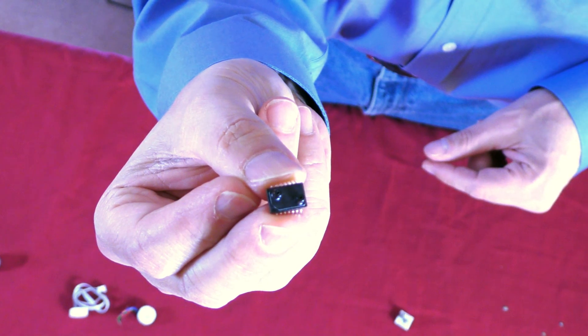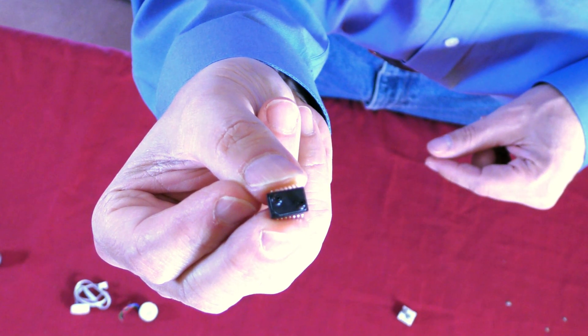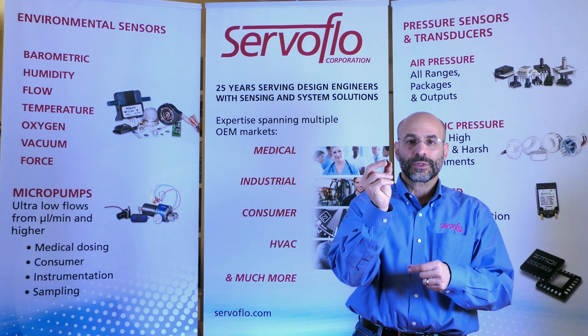Differential pressure sensors for filter blockage, breathing applications, and a host of other low-pressure applications come with two pressure ports for differential pressure. They come surface mount with voltage output or digital output.